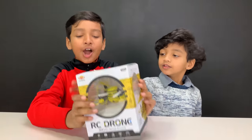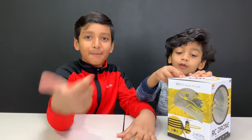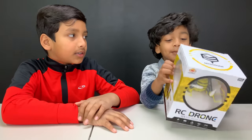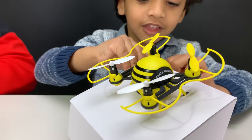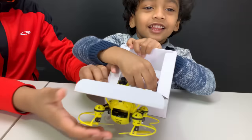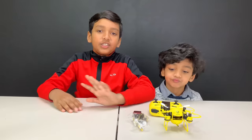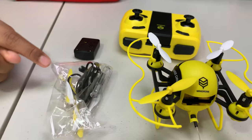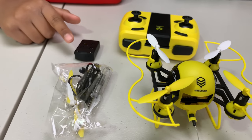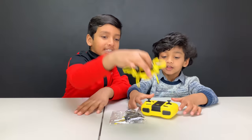Before we unbox this drone, make sure to subscribe and give us a big thumbs up. This is what the drone looks like outside of the box. Look at the controller. These are everything that comes in the box — some accessories including extra parts, the battery, the controller, and we've got the drone itself.